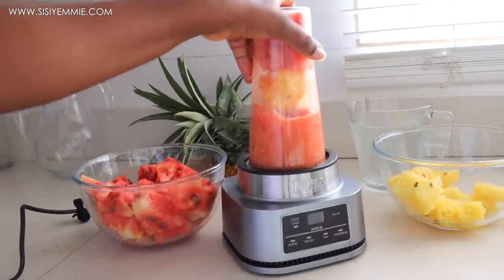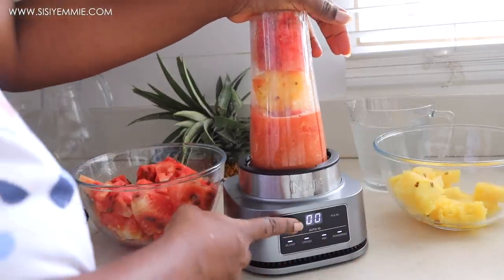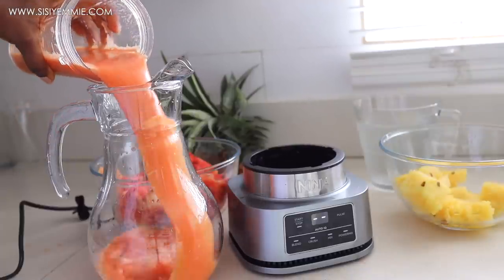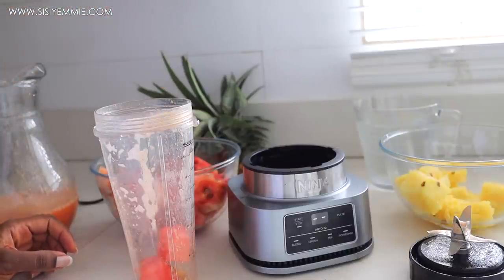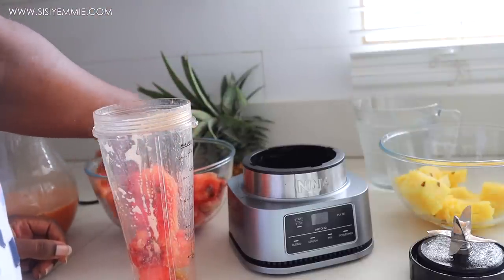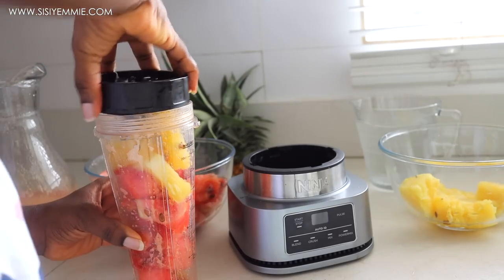I've been using this Ninja blender almost every day since I got it — it makes me consume more fruit and I love that. But I have to complain: first of all, it is extremely loud for something so small, and it also makes whatever I'm blending warm or a bit hot. So whenever I make a juice or smoothie I always make sure I have ice nearby — I put it in the cup that way you're not drinking hot juice.